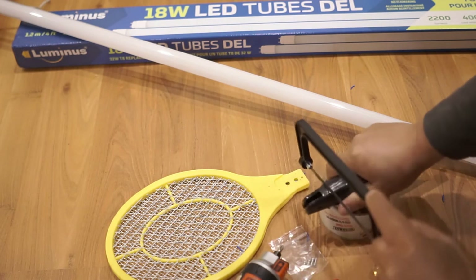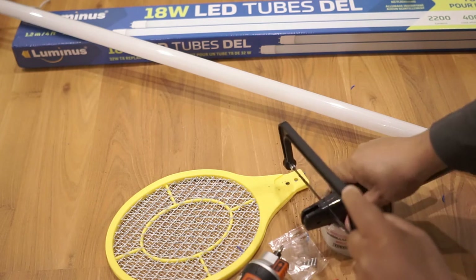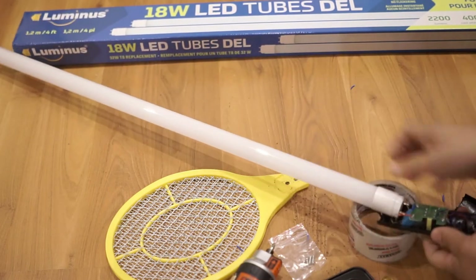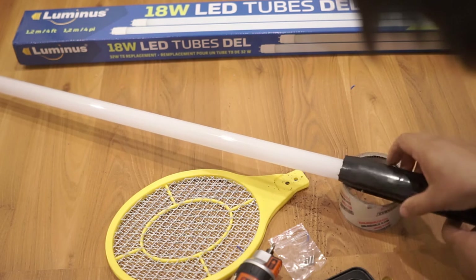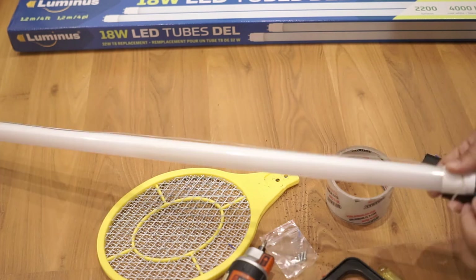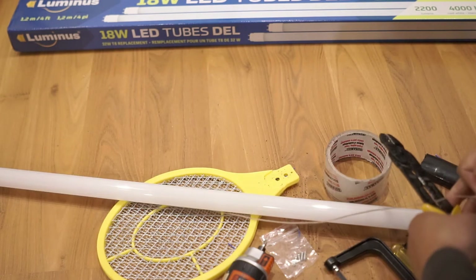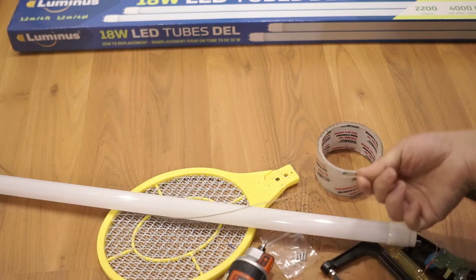Once that's done, I placed the tube right inside the plastic handle and put a long wire from the positive top end of the LED tube to the bottom end — the top is positive and the bottom is negative. You need a long wire, long enough to go all the way down to the electronic parts.